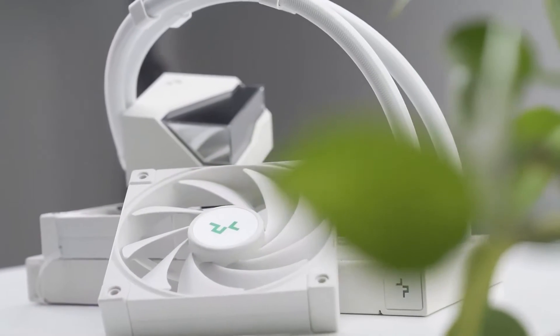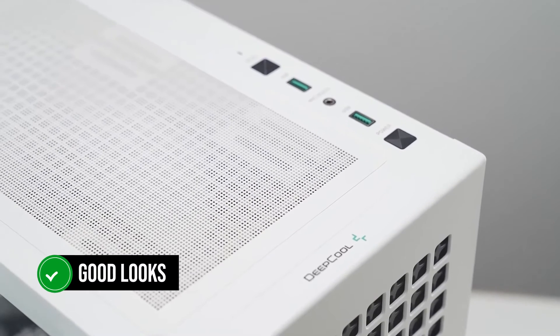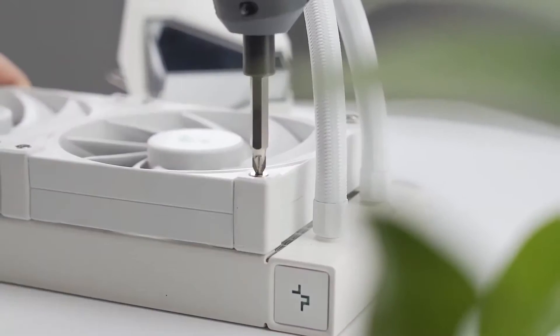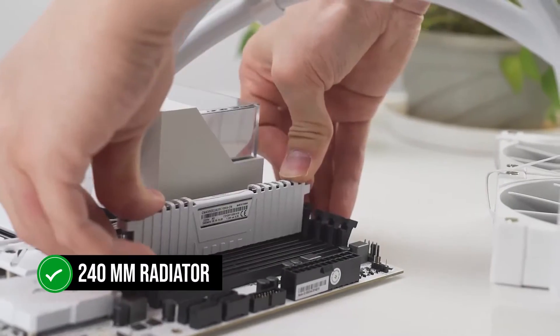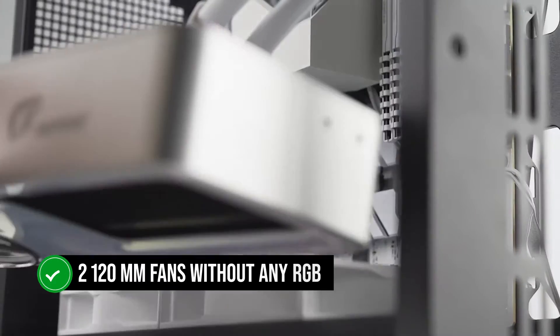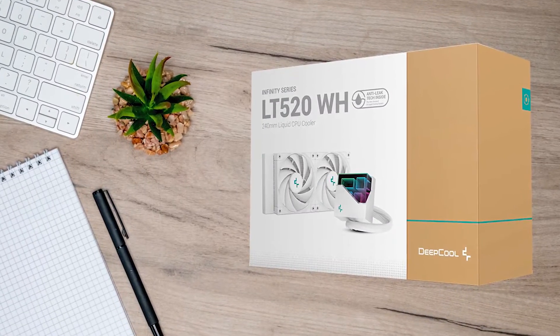The Deepcool LT520 is a premium liquid AIO for enthusiasts who care about good looks. But make no mistake, this cooler is not just aesthetically pleasing. It is a 240mm radiator that comes with two 120mm fans without any RGB. The loop ends on the CPU block itself, which has a pristine look of multi-layered glass.